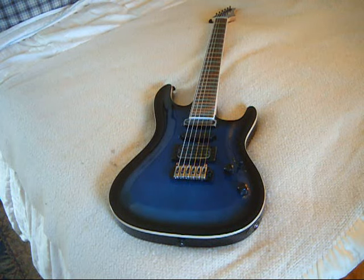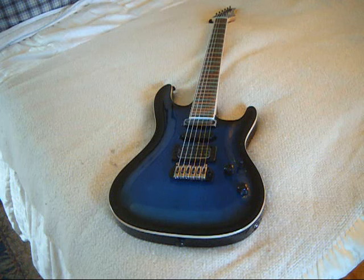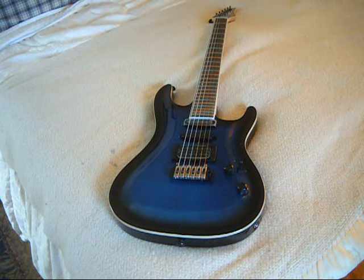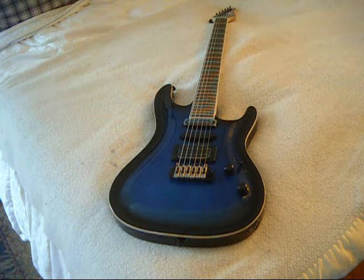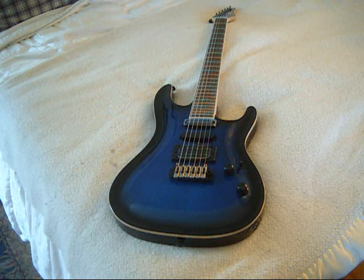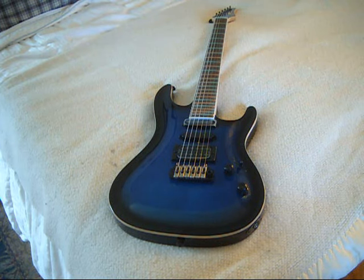They could have called this the lethal weapon model. If you were in a bar fight and broke the neck off this guitar and used the neck as your weapon, the fret ends were so sharp you'd be drawing blood. When I first picked the guitar up, fortunately I had a very light touch as I ran my hand up the side of the fretboard. There were some burrs there that were absolutely waiting to draw blood. Fortunately none of my blood was drawn. But a warning to anybody. I have no idea how old this guitar is — it may be a five-year-old model that's been sitting in an unclimatized warehouse and the fretboard has shrunk.